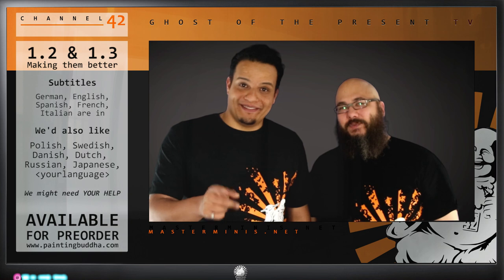Another big area that a lot of people asked about was subtitles. In the first DVD we supplied German, English, and Spanish. We got a lot of people speaking French and Italian who wanted subtitles in their language too. So we will have that in the next DVD. The languages confirmed for sure are German, English, Spanish, French, and Italian. We'd also like to add Polish, Swedish, Danish, Dutch, and as a personal preference, Russian and Japanese. We can fit 16 subtitles on there, so if there's any language we're missing, let us know.